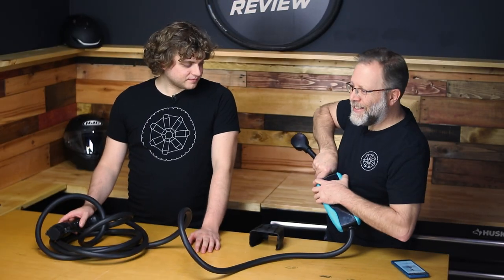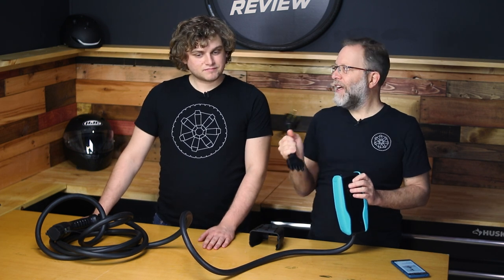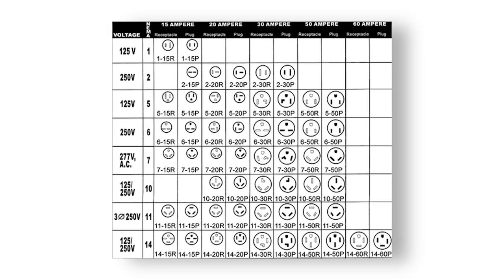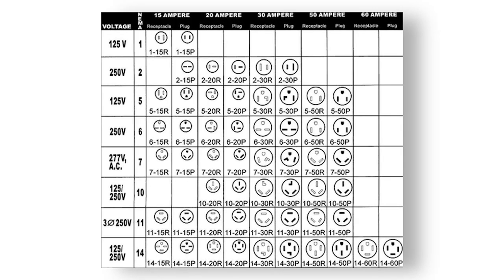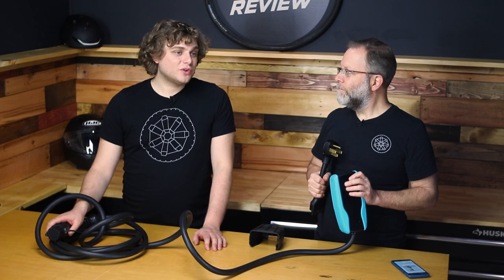A lot of times you're going to buy a charger that has a 14-50 NEMA plug and you're going to be like, I'm all set. And you're going to throw it into your car and drive to grandma's house. And guess what? She's going to have one of the plethora of other NEMA plugs in her garage. And so this comes with another one which will work on a 110 outlet, so you know it'll work anywhere. Now it won't be the speed you probably want, but at least it'll work.